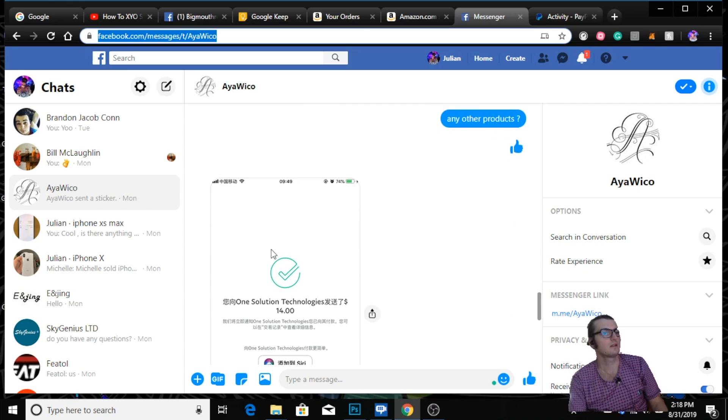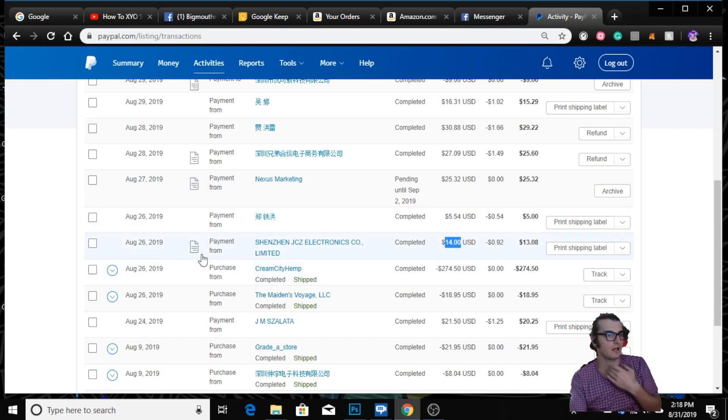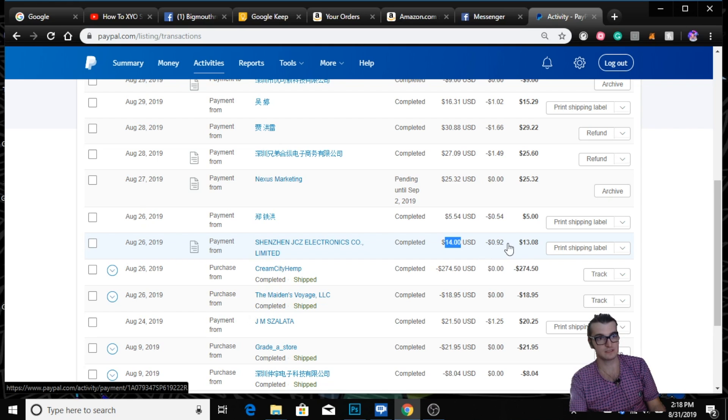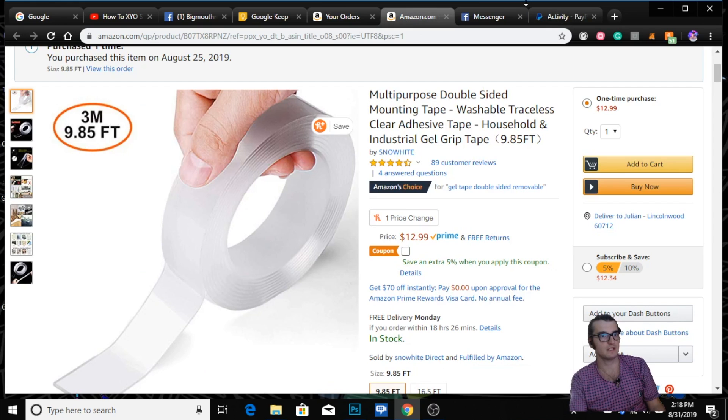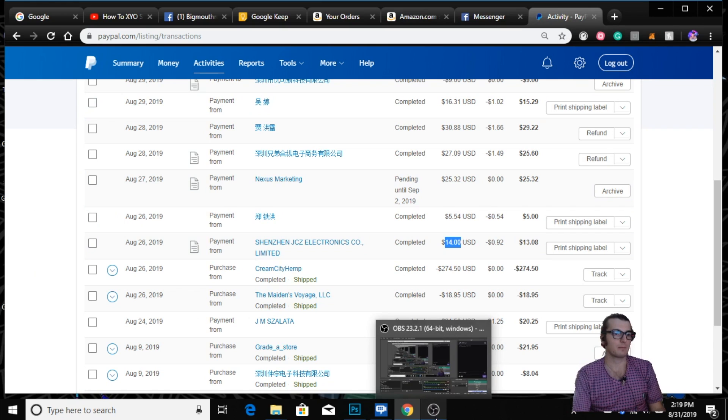They sent me the payment, and just to confirm — Shenzhen Electronics sent me 14 bucks, 92 cents got taken out by PayPal. The item was originally $12.99, so $13.99 plus tax if there was tax applied. Just showing you guys what's up with this, because you never know.